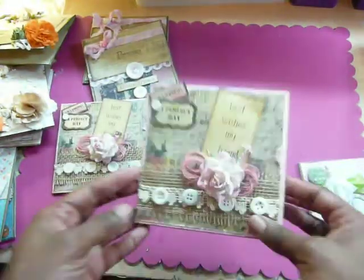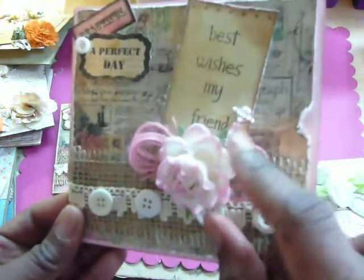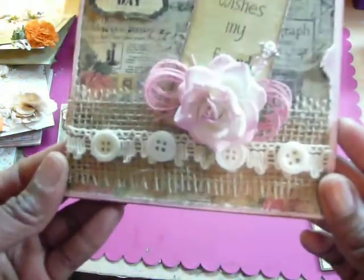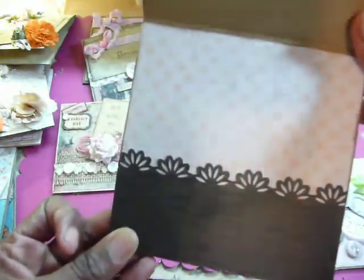The second card is very much the same — easy to do. The stick pin may differ slightly, but very pretty. On the inside, same again.